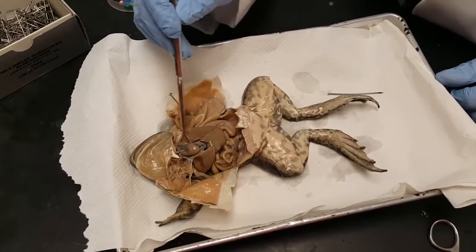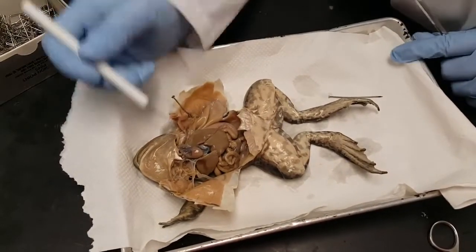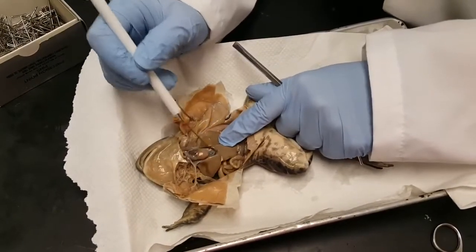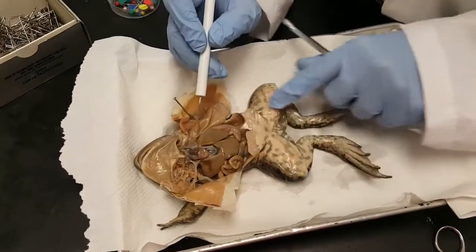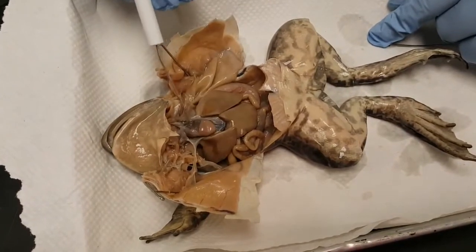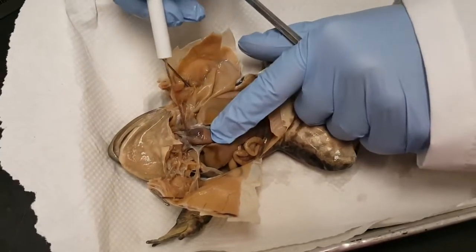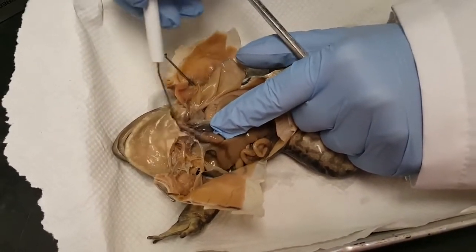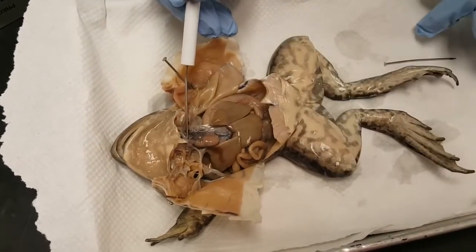This triangular-shaped structure above the liver is the heart. The heart often has this kind of spiderweb stuff on it called the peritoneum, and it might get in the way. But once you have that peeled away, you can see the ventricle — there's one — and then the two atria: the left atrium and the right atrium. At the top, again you have to peel away the peritoneum; there's a vessel that leaves the heart called the conus arteriosus.